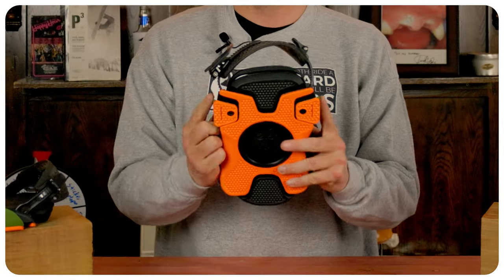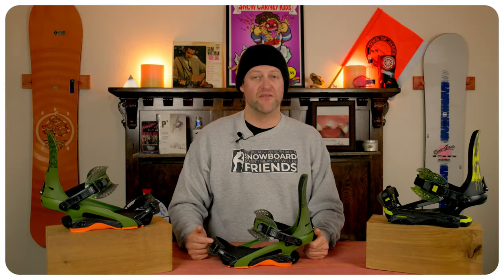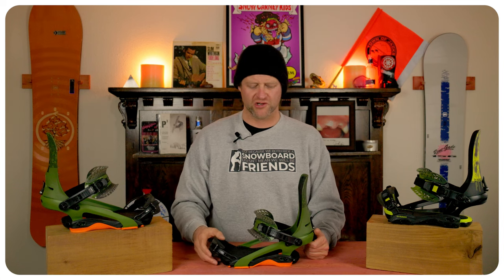The toe strap is on a push pin system, so you push it down, pull it back up — that's going to lock it in. Both straps have a flip tab. Flip it up, push them in, pull them back out — you can lengthen or shorten them.